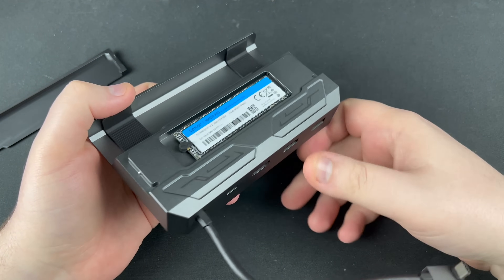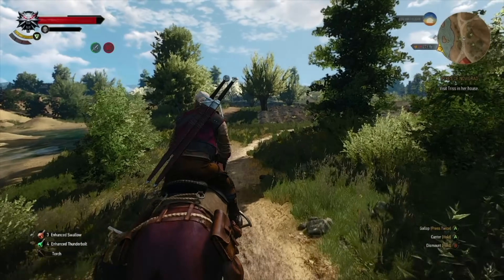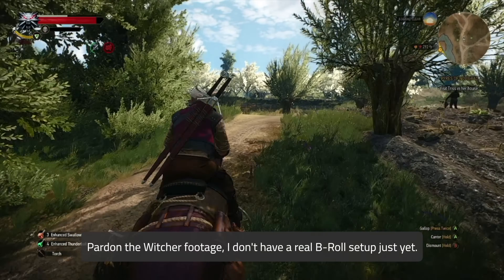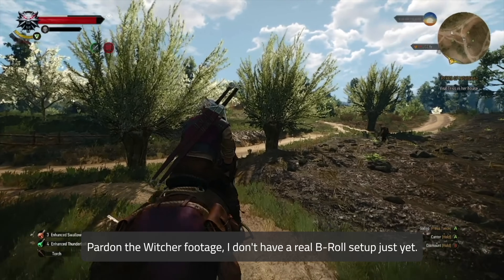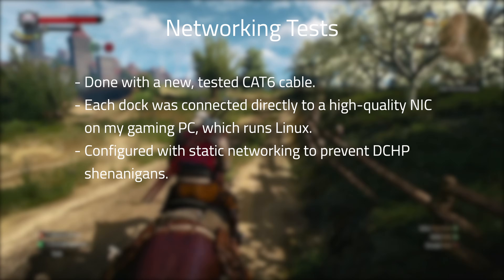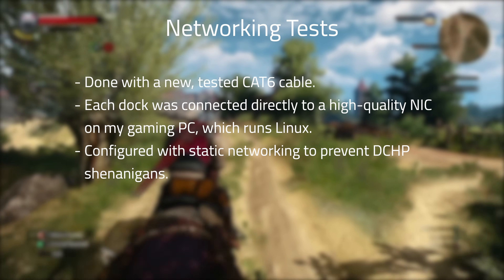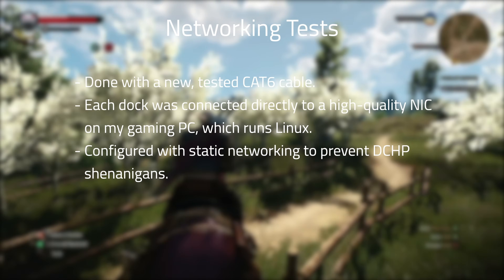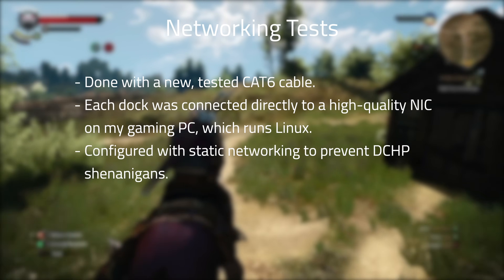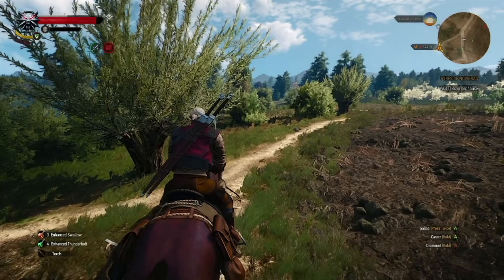With the physical review of the docks done, let's move on to something much more interesting: benchmarks. I want to start by saying that I don't have purpose-built equipment for these tests, but I've done my very best to get valuable data that should give an indicator of real-world performance. All networking tests were done with a brand new, tested CAT6 cable. One end was attached directly to the motherboard on my gaming PC, while the other was connected directly to the dock being tested. Both sides were set with completely static networking so there would be no flapping while looking for DHCP.